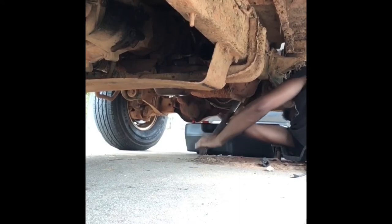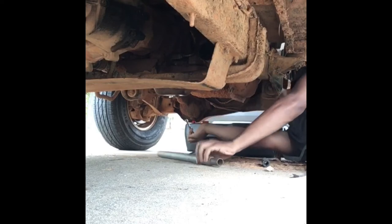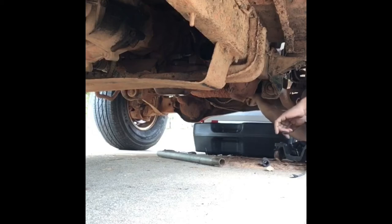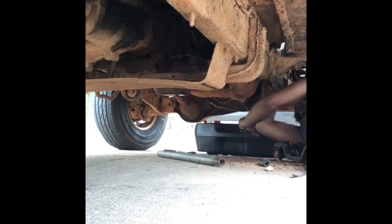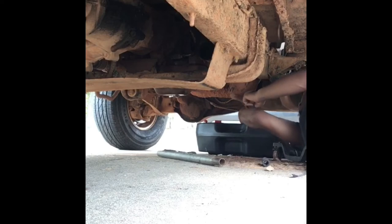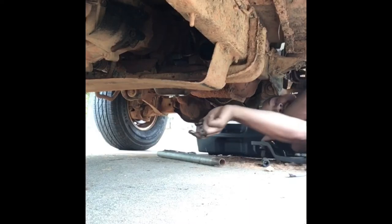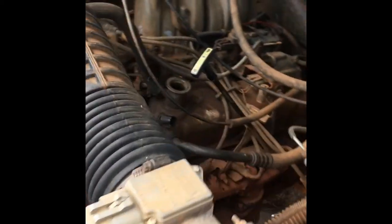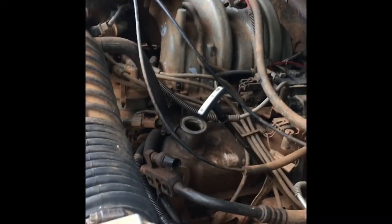Got leverage on it. You're gonna be able to turn it with your finger. Trying not to get myself dirty. And that's how it's done — there it goes into the pan. Let it drain out a little bit more before doing anything else. Don't want all that black stuff in there. What I personally like to do is flush it a little bit. I usually like to use Seafoam, but I don't have any — I'm on a budget right now.